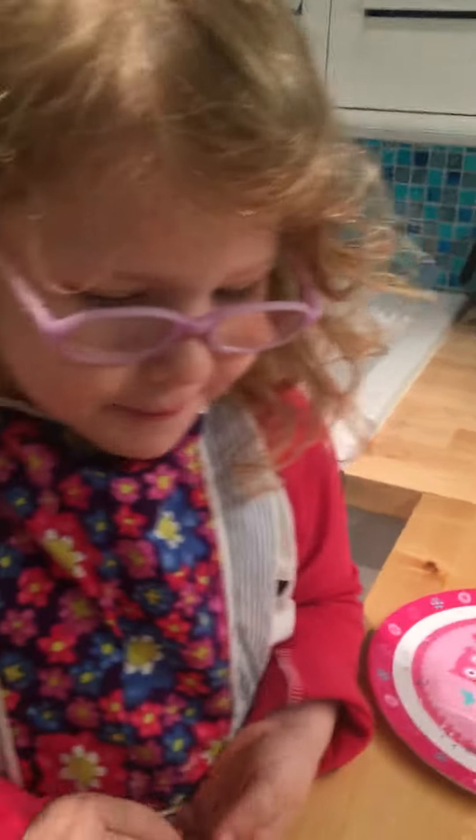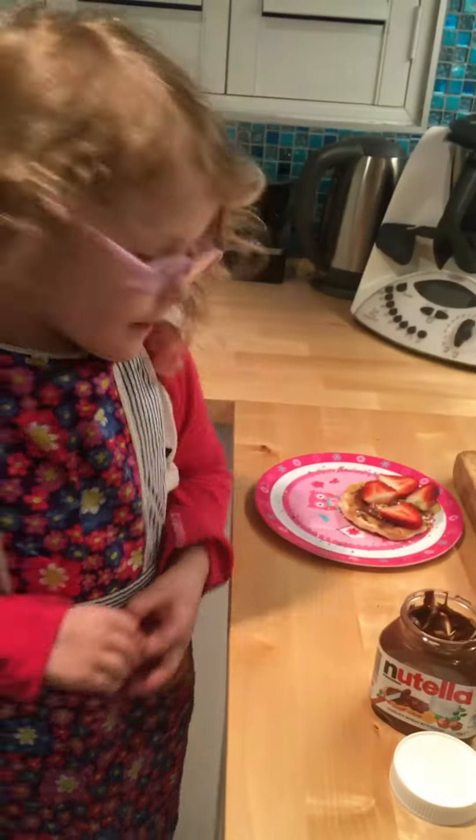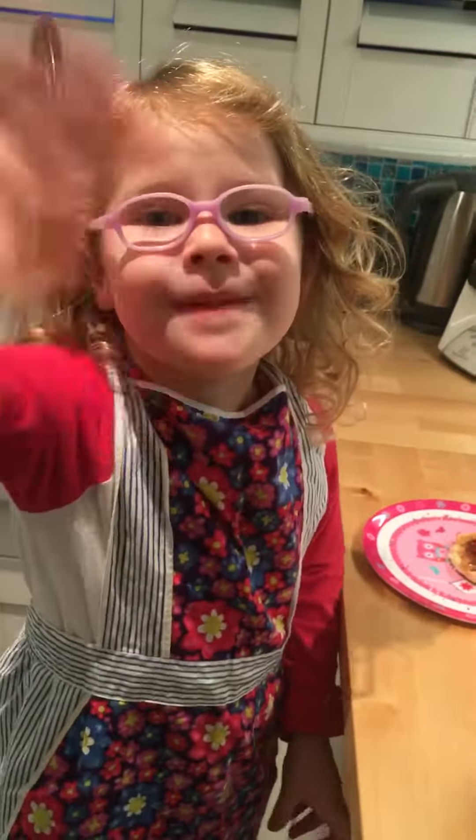And now we're finished making our presents today. And now we're going to eat it up. And it's finished. Goodbye!